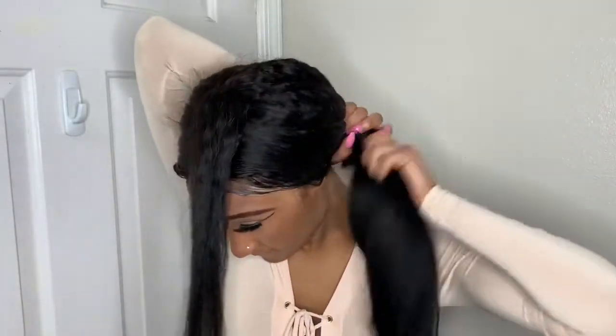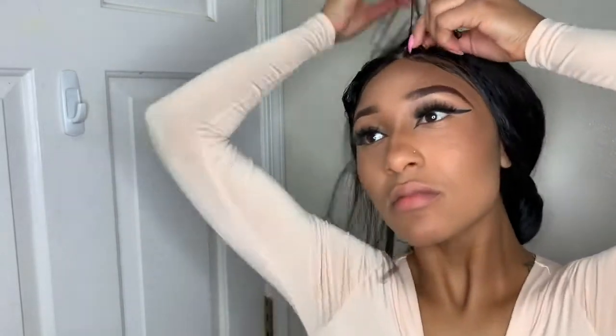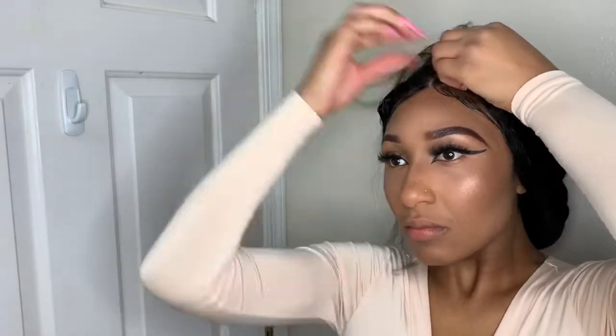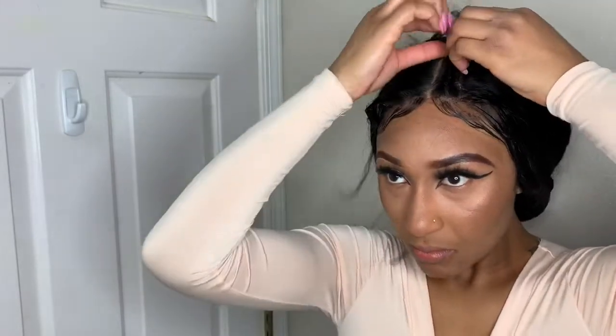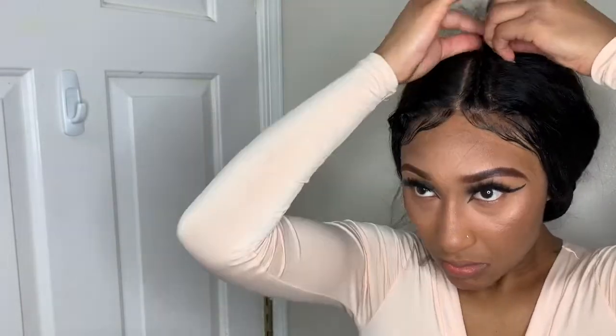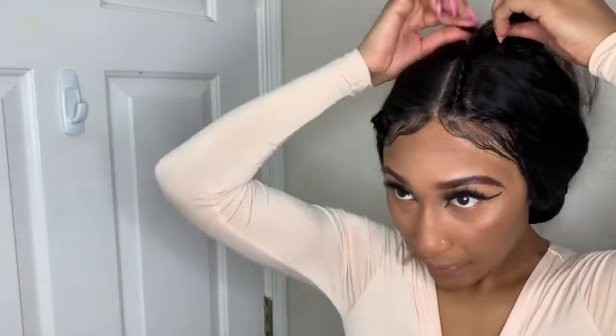We're starting with freshly washed, air-dried hair. I'm using Alipop's kinky straight hair — I have three bundles of 24 inch with a 20 inch lace frontal. I'm showing you how I styled my hair, starting with putting in the frontal. I'll leave the link in the description box.